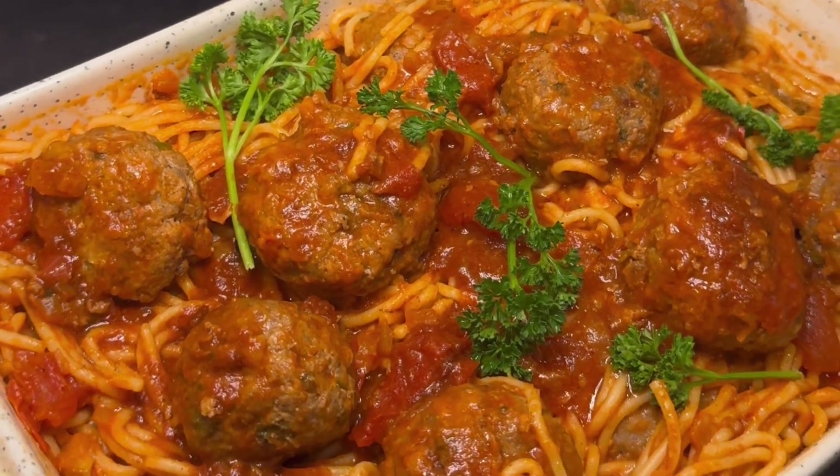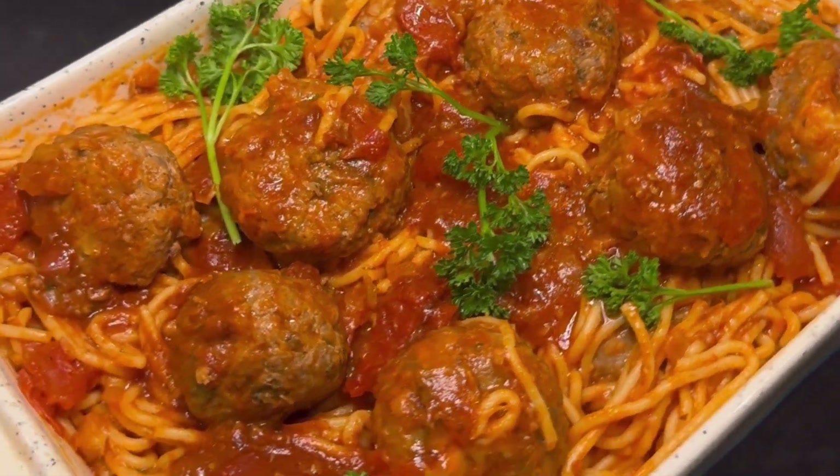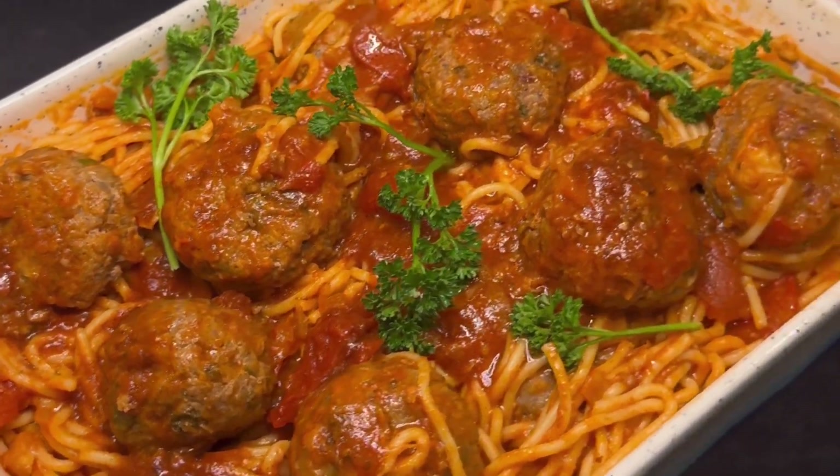And that is it, guys — that's how you make the most beautiful spaghetti meatballs. I hope you enjoyed this video, and let me know in the comments how it goes if you decide to make this.